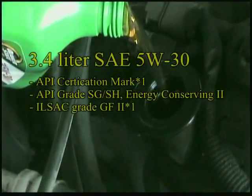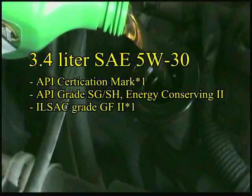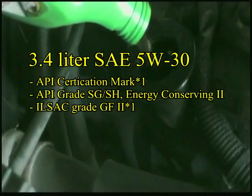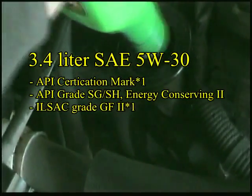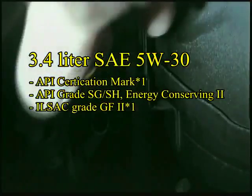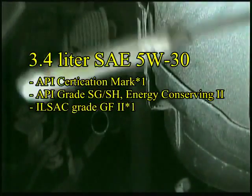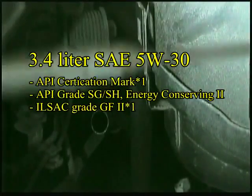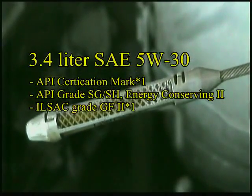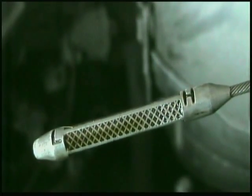You will need 3.4 liters of oil in this engine. You will then check the oil level with the dipstick — the level should be between the L and H marks on that dipstick.